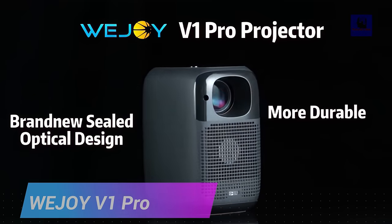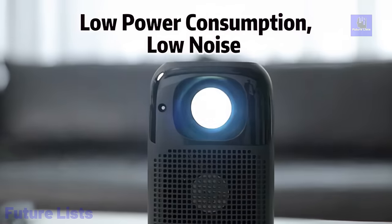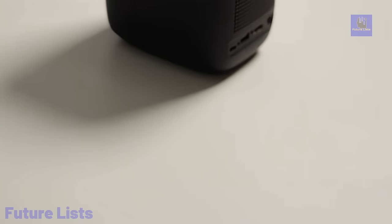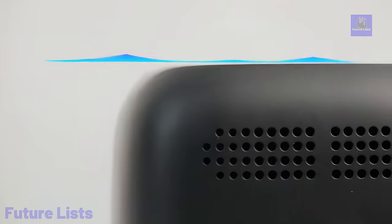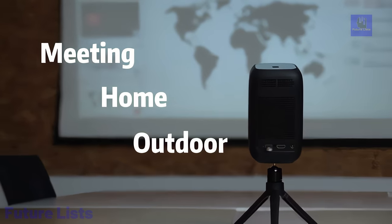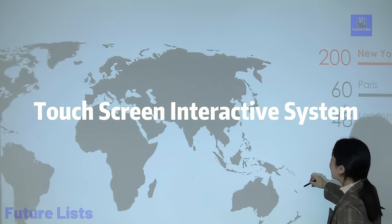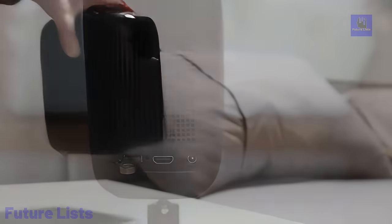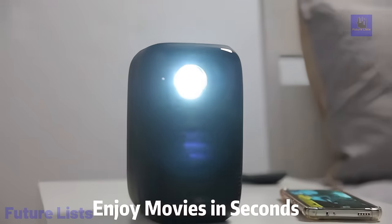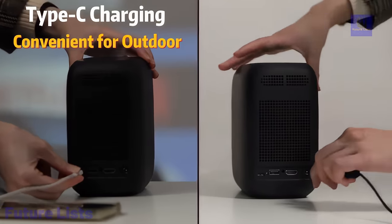Introducing the Wejoy V1 Pro, a revolutionary sealed optical projector that redefines home entertainment. With a 4K upgrade, better heat dissipation, and touchscreen interactive system, it offers unparalleled performance. The sealed design prevents dust, ensuring no black spots on the projection. Boasting 85% brightness uniformity, it delivers a vivid and uniform image. Operating at less than 30 dB, it's quieter than competitors. With minimal power consumption, excellent heat dissipation, and longer bulb life, the Wejoy V1 Pro stands out. The 4K decoding technology presents lifelike details and vivid colors, providing a cinematic experience at home. Autofocus technology, intelligent obstacle avoidance, and one-click precision alignment simplify usage. Compact, portable, and with a built-in battery, it's perfect for travel.